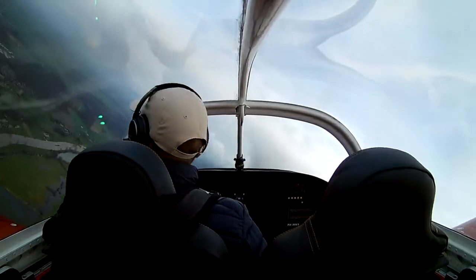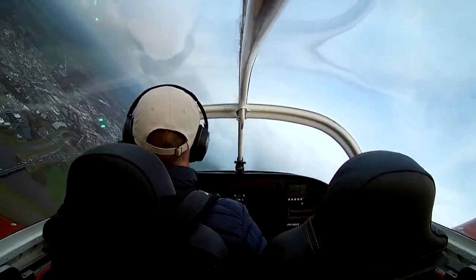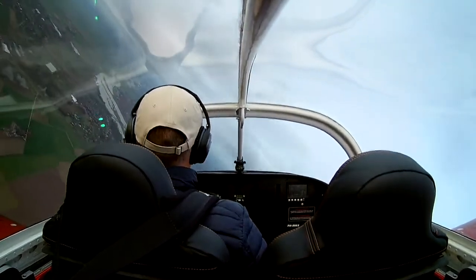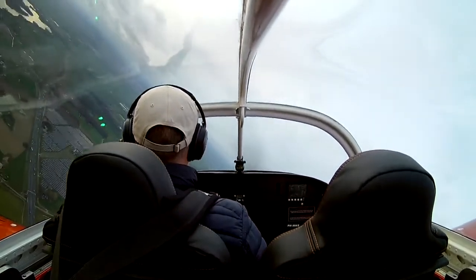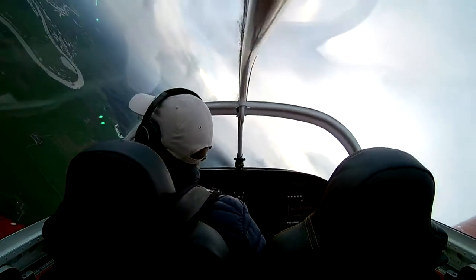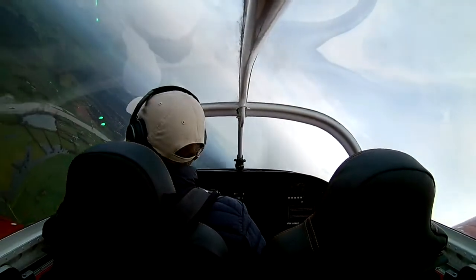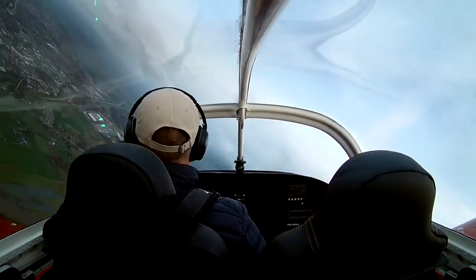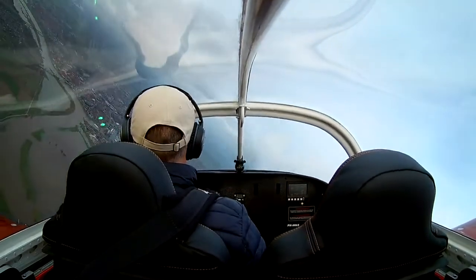To calibrate the heading indicator you need to make turns at different bank angles. While you're turning, the magnetometer finds its track. You can see on the display that once it has collected enough measurements it gives you a signal, and then you need to keep turning — in the end it calibrates itself. It's kind of an automated process; you just need to bank at different angles and if possible with different pitches.